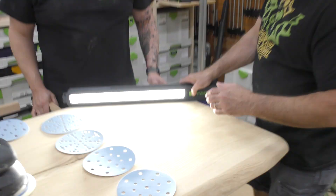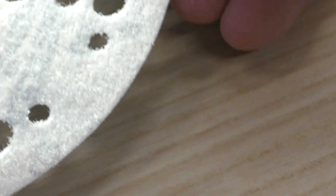Now we have a perfectly level surface, so we don't need to spend a lot of time on the next grit. See all those scratch patterns from 40 grit? We're going to go to 60 grit to remove the 40 grit scratches — that's all.